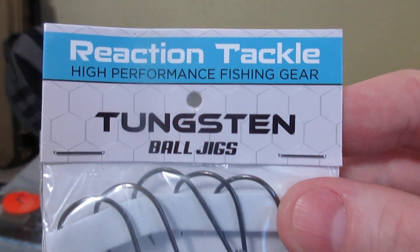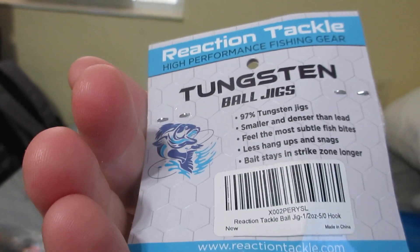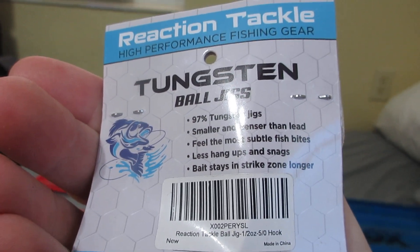Reaction Tackle Tungsten Ball Jigs, half ounce, five-aught hooks.